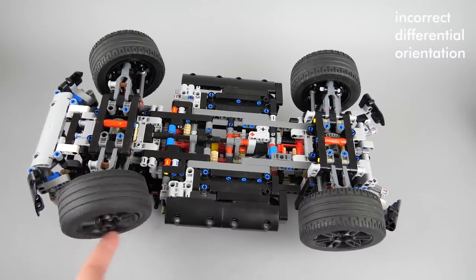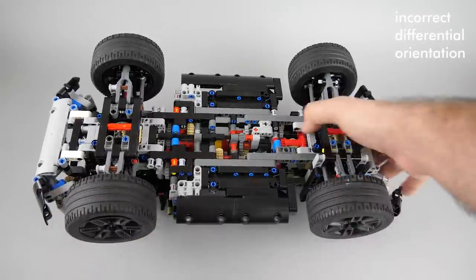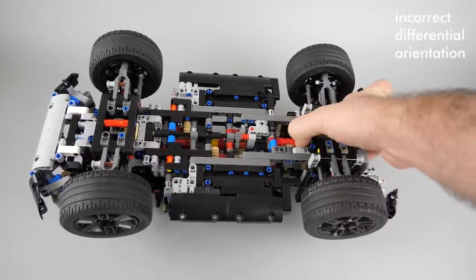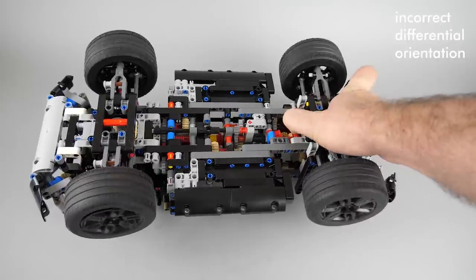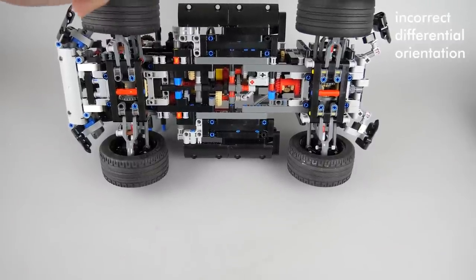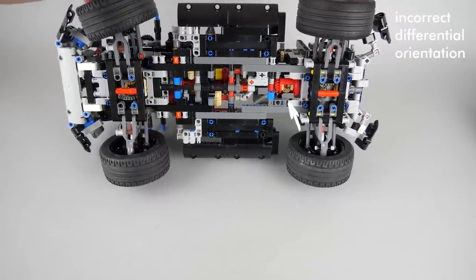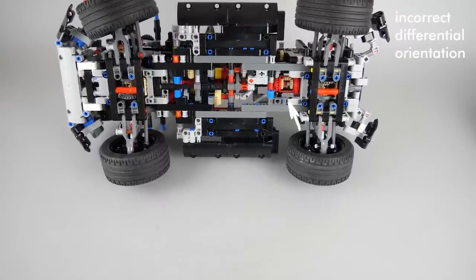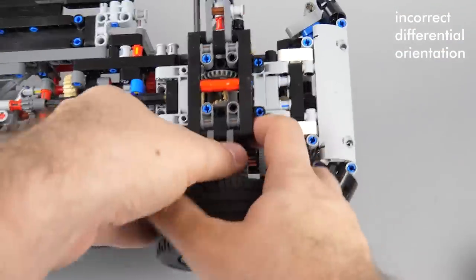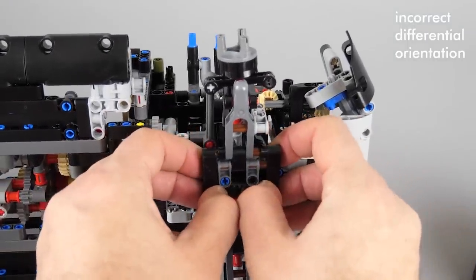Now let's see what happens if one of the differentials is facing the wrong direction. Here I rotated the front differential. The problem becomes visible when I rotate the central differential manually — the wheels are all supposed to turn in the same direction normally, but here they are turning in the opposite direction. This means if I push the car on the ground, the front and rear axles will work against each other and the central differential will not turn, so nothing will drive the gearbox and the engine. To fix this, we need to remove the cover under the differential to access it and correct the orientation — the structure is similar on both axles.